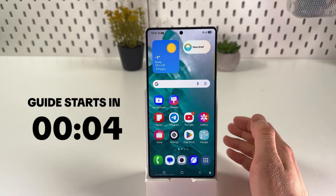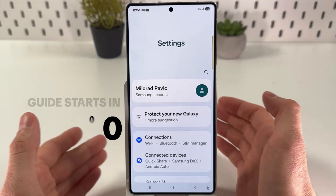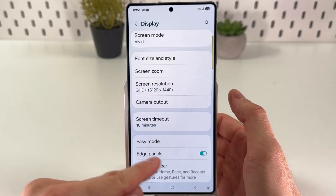If you want to use your built-in compass on your Samsung Galaxy S25 Ultra, first of all, open up your settings. After that, scroll down to your display section, then scroll down to your Edge Panels.